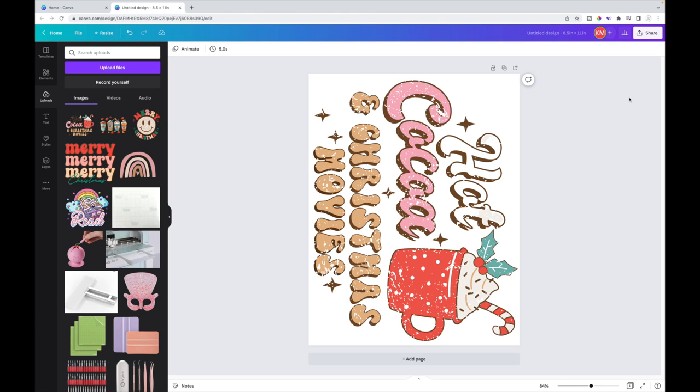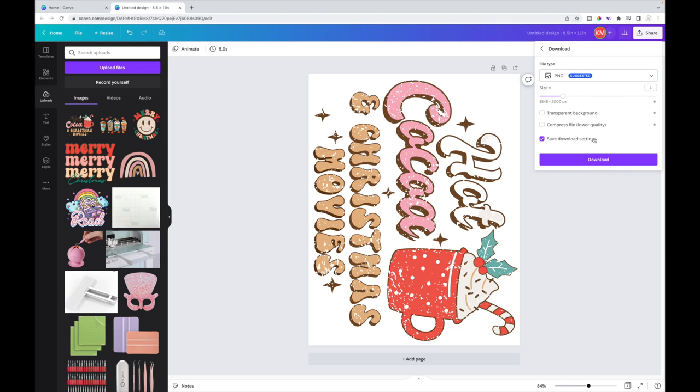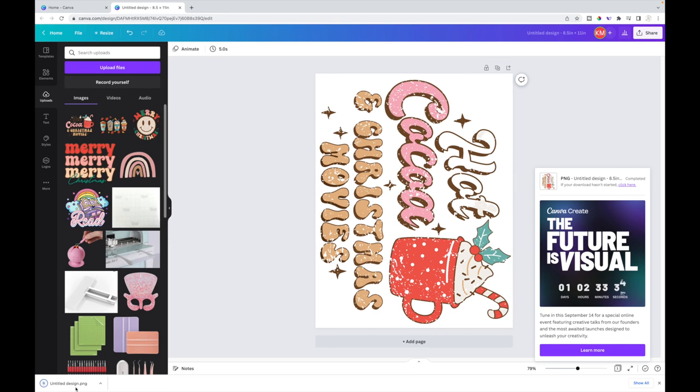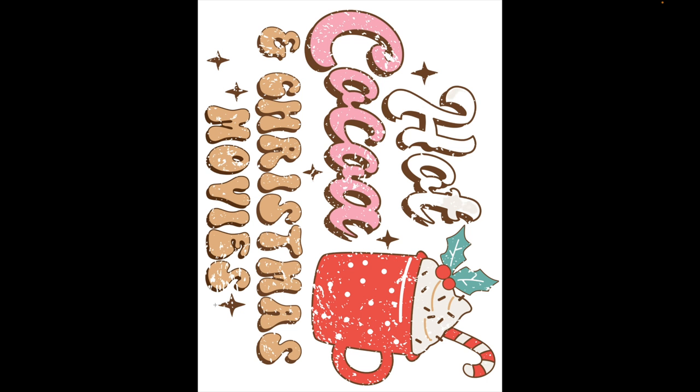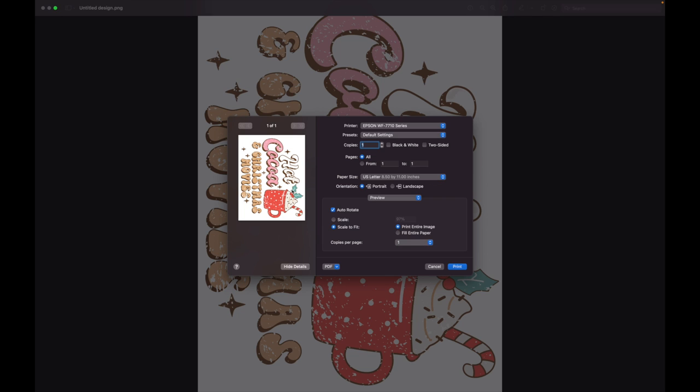Now that I have that done, I download my image onto my computer. I go to 'Share,' select 'Download,' and download it as a PNG. I have a Mac, so if you have Windows it'll be a little different. I go up to 'File' and select 'Print.' Printer settings are really important for sublimation — I switch from my inkjet printer to my sublimation printer, which I have saved as a preset.